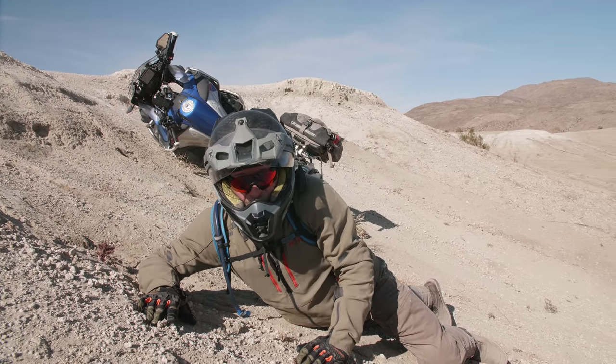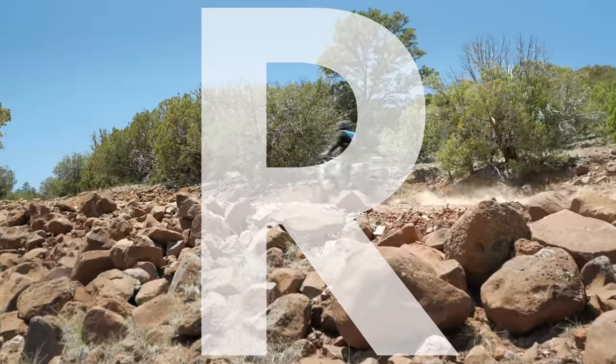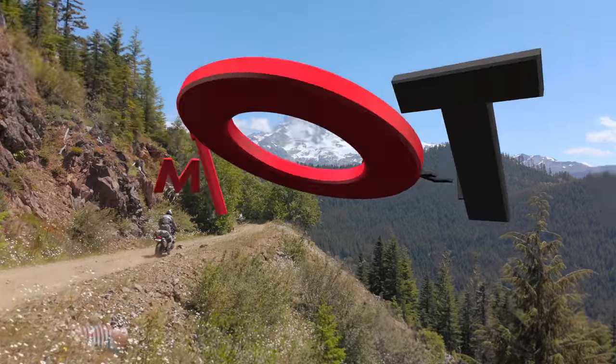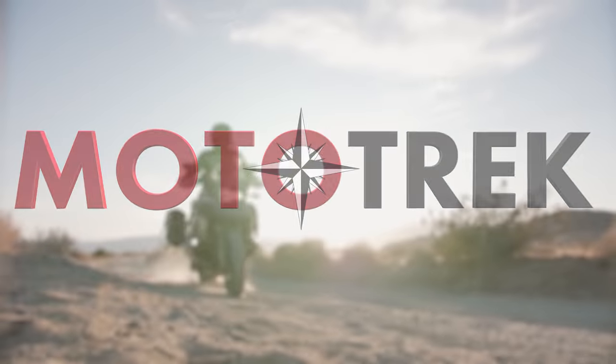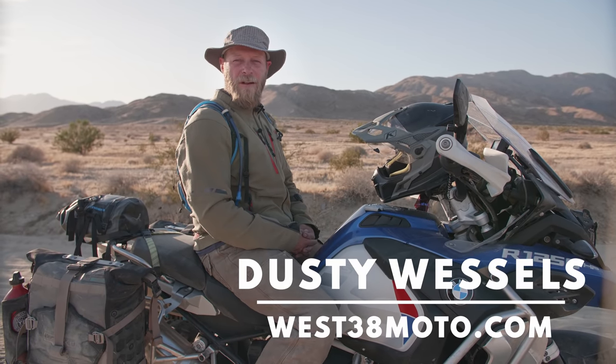And that is how you don't make it up the hill. Welcome to Mototrek. I'm Dusty Wessels, professional motorcycle instructor with West City 8 Moto.